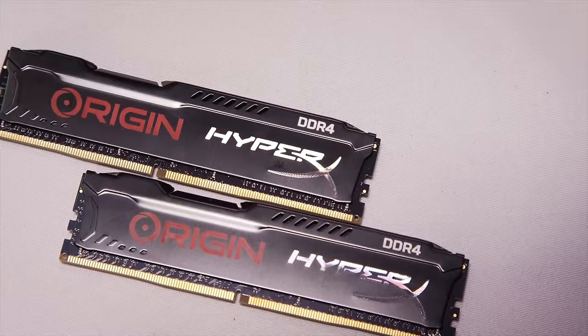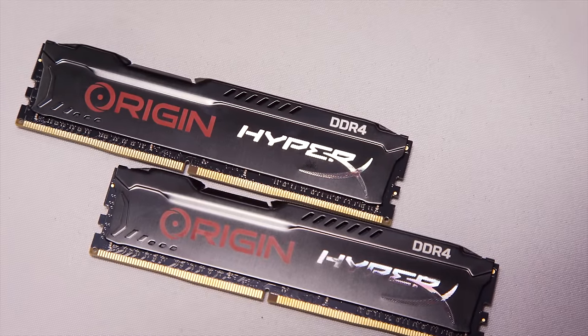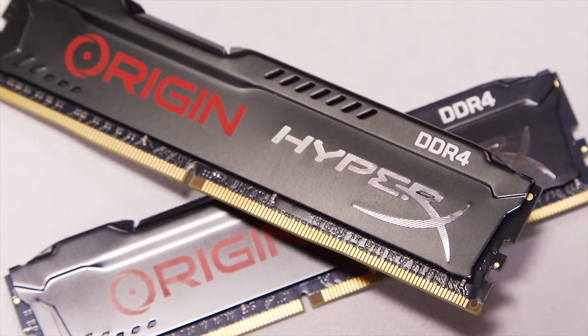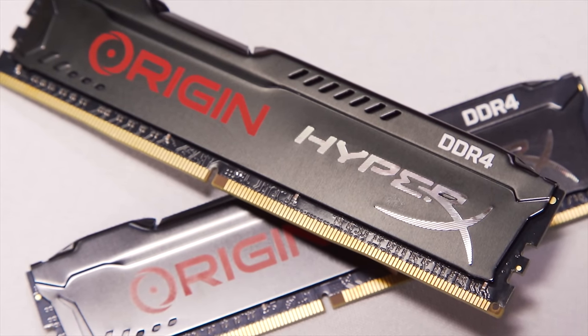For RAM, it appears at first that they've gone with plain-jane dual-channel HyperX Fury DDR4 — but wait! What's that? I want HyperX RAM with my name on it. That is freaking awesome!